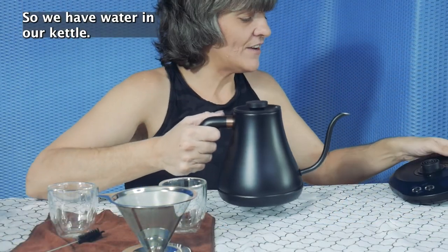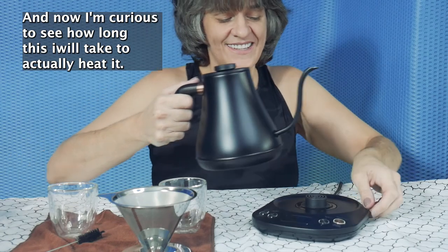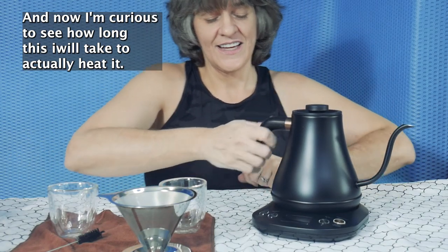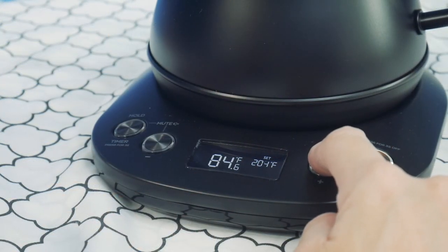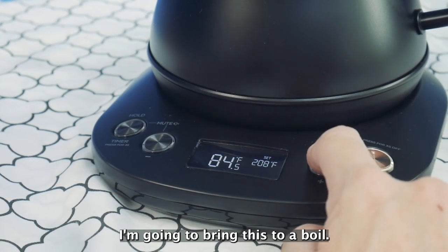So we have water in our kettle and now I'm curious to see how long this will take to actually heat. We're going to turn this on. I'm going to bring this to a boil.